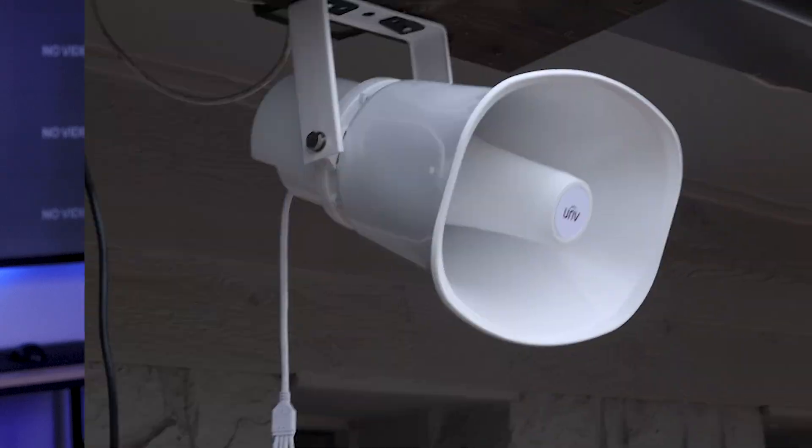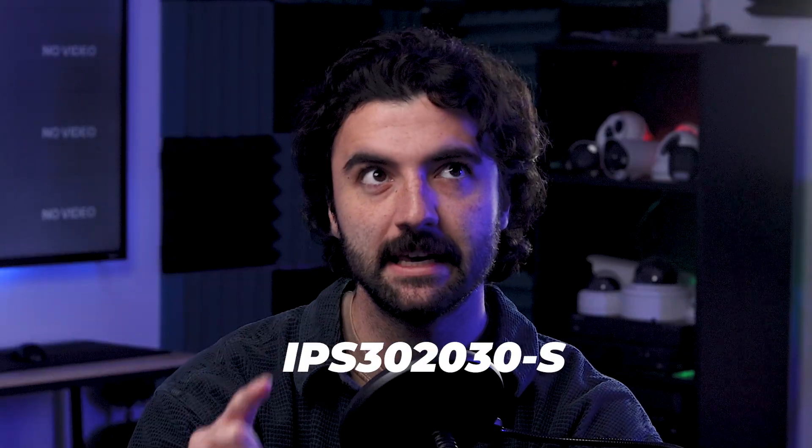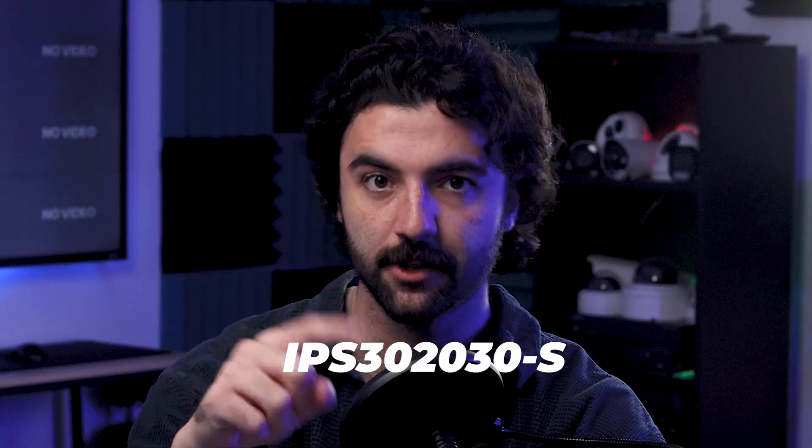Hi everyone, I'm Zach with Nelly Security, and our goal on this channel is to provide you with the necessary knowledge and help to sell and install great security systems. Today, we're going to talk about the Uniview IP loudspeaker, specifically the model IPS302030-S. One of its many uses is what you actually just saw — active deterrents — but there are a lot of great capabilities, so I'm going to do my best to walk you through everything it can do.